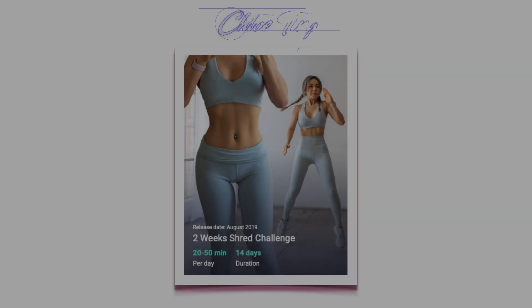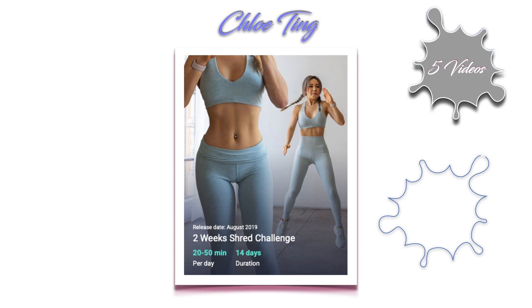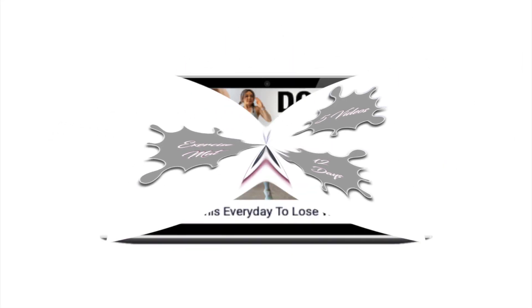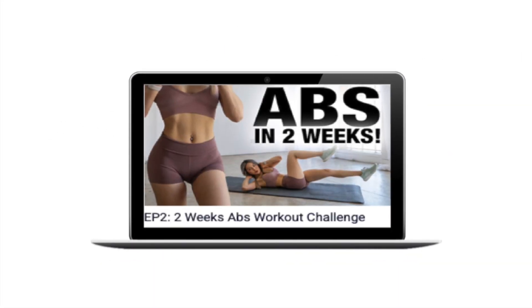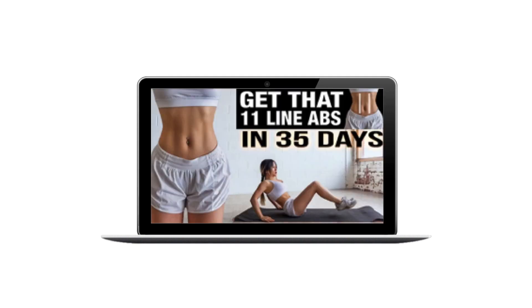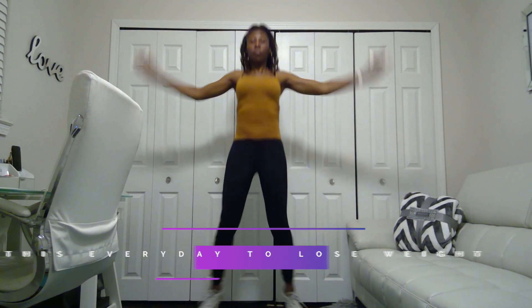This challenge consisted of me doing five videos for 12 days, and the only thing I needed was an exercise mat. The five videos that I did were: 'Do This Every Day to Lose Weight,' 'Abs in Two Weeks,' 'Core and Arms,' 'Lower Body Burn,' and 'Get That 11 Line Abs in 35 Days.' Now let's get it!